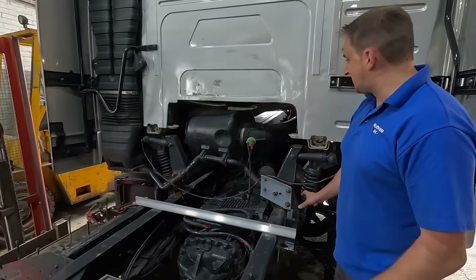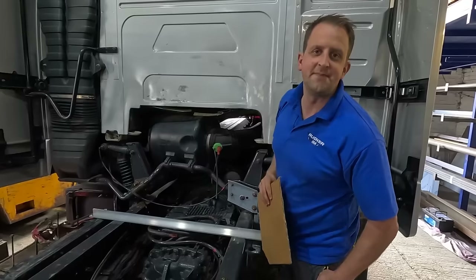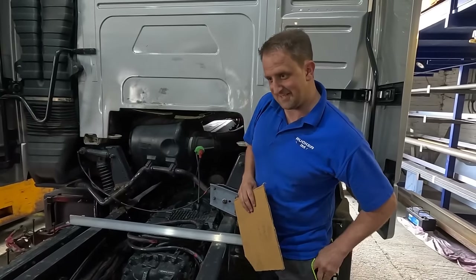I think Mark's just making up the brackets for the A-frame. Is that right, Mark? Yeah. Business calls.